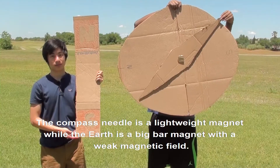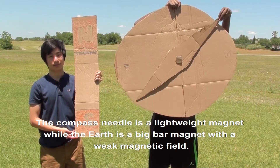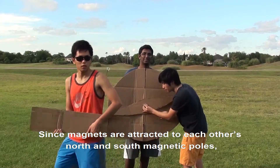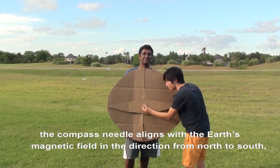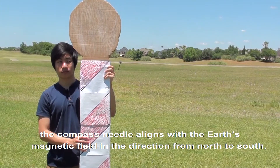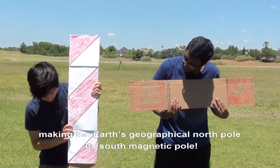So, that's how a compass works. The compass needle is a lightweight magnet, while the Earth is a big bar magnet with a weak magnetic field. Since magnets are attracted to each other's north and south magnetic poles, the compass needle aligns with the Earth's magnetic field in the direction from north to south, making the Earth's geographical north pole its south magnetic pole.